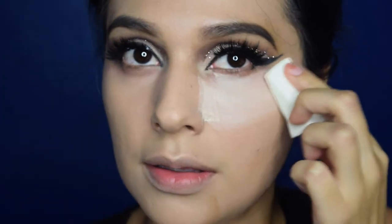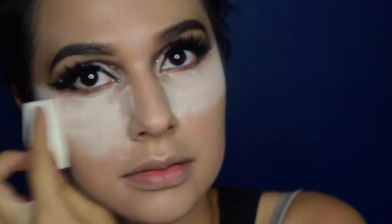Going back and blending everything with my damp beauty blender — sorry these clips are out of focus. Now I'm baking my face using the Air Sponge loose face powder in Translucent Extra Coverage.